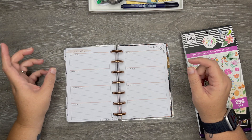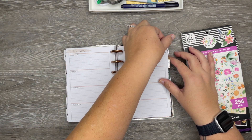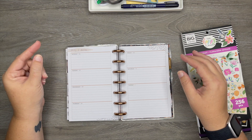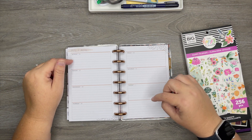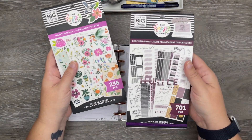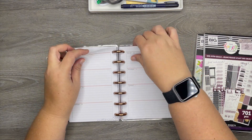Hey everybody, welcome back to my channel. My name is Michelle, you may also know me on Instagram as That Mrs. Miller. Thank you so much for coming back and watching another video. Today I'm going to be planning in my mini Happy Planner for the week of July 26th through August 1st. I'm going to be using stickers from Happy Blooms and also from Girl with Goals.